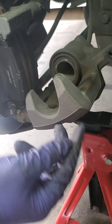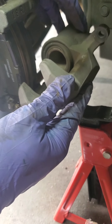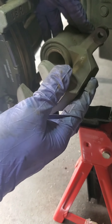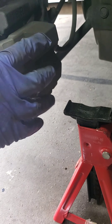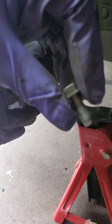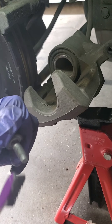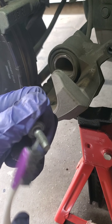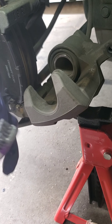Alright, so now we're replacing the caliper back in place. See it bumps — just slide it over. And replace our bolts. Before I put my caliper on, I put a little anti-seize on this bolt. Remember this was super hard to take off, so maybe it won't be so hard next time.